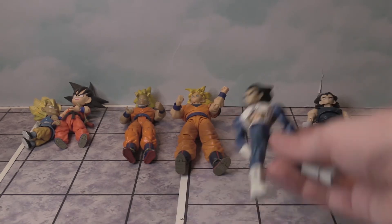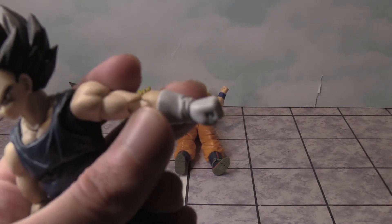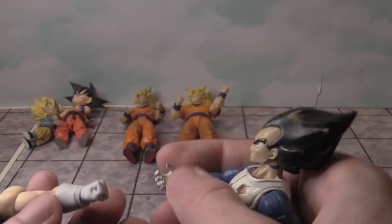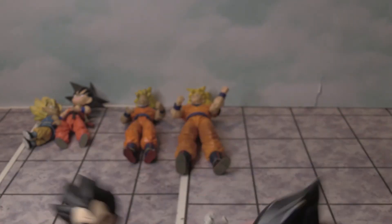That is Vegeta. We can look at his gloves and his hands — there's what they kind of look like in comparison.